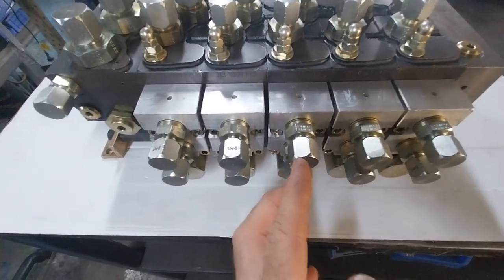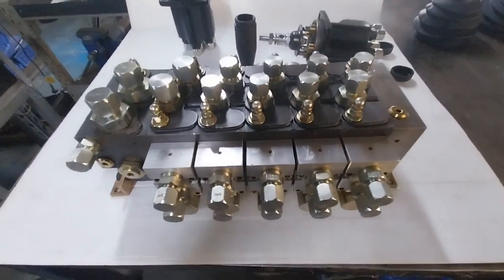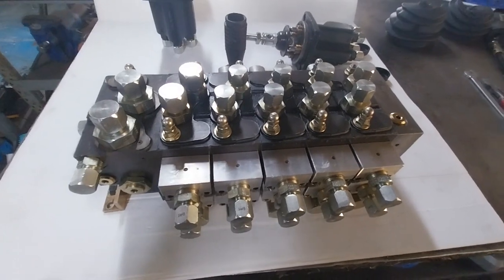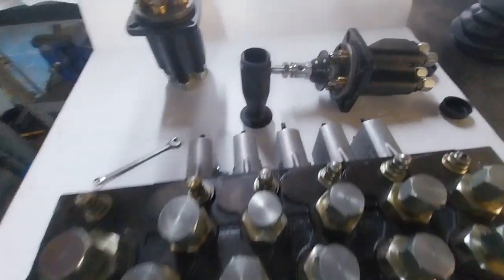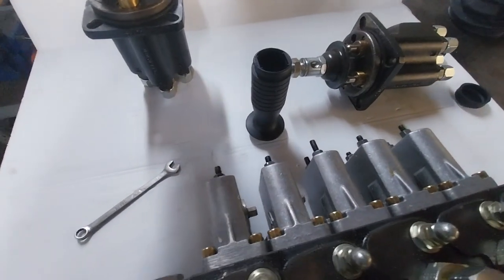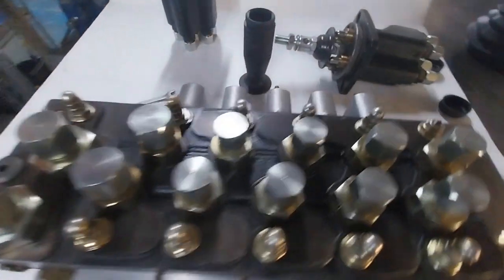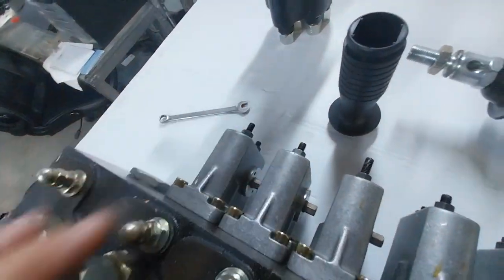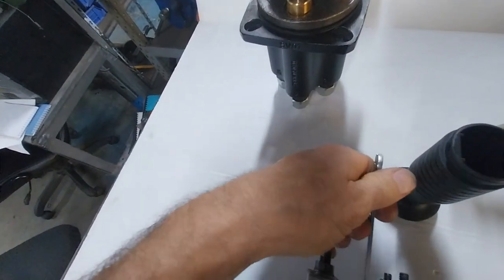You can put a toggle switch on here to run a low-pressure valve to make this work on and off as well. These are good for earthmoving equipment and agricultural equipment. They provide fatigue-free control from the joysticks — very easy for the operator with very smooth, finite control.